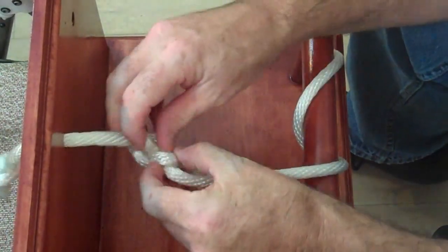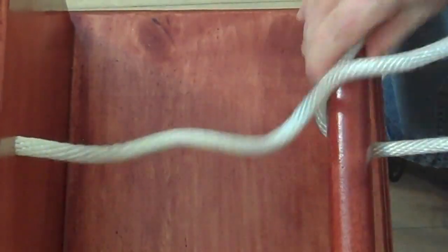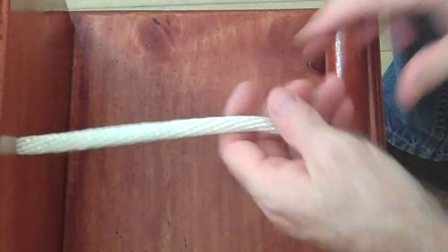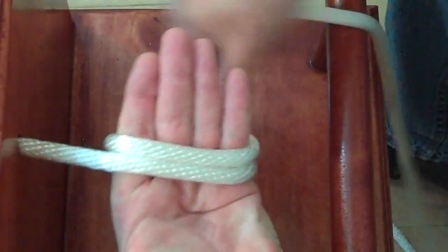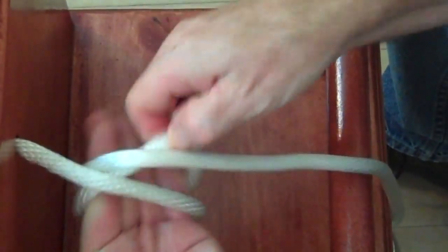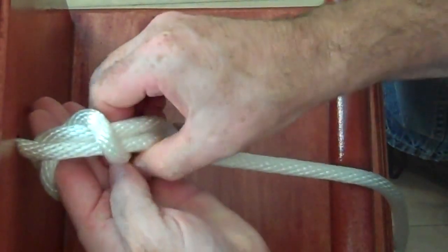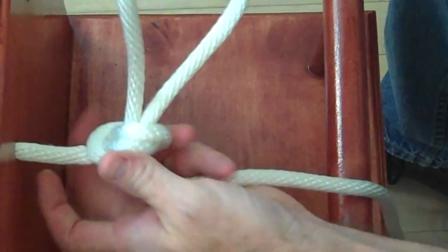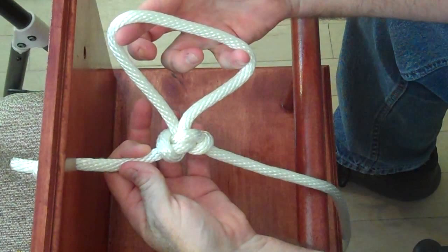Let me show you again how to tie it. Excellent knot to know. Practice with your long rope. Take your hand and wrap it and wrap it. Go in under the first wrap, go over and then under, and then drop it. Alpine Butterfly.